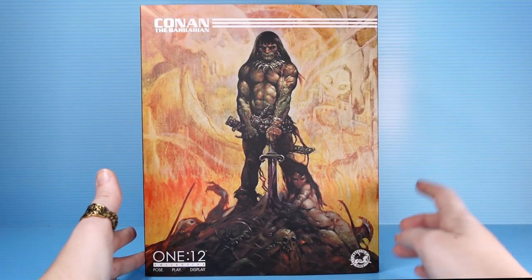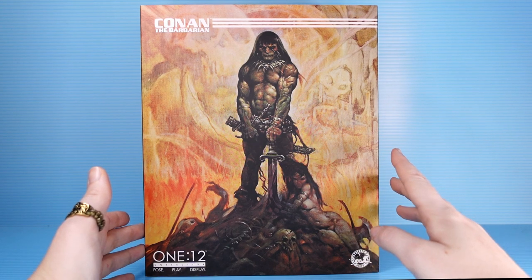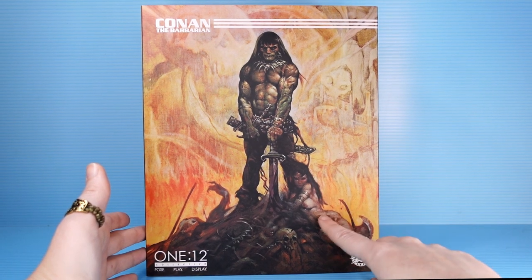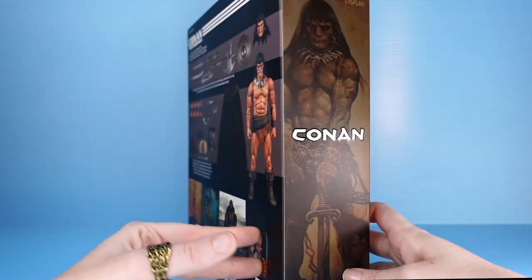We'll start off with the packaging. You've got this iconic painting by Frank Frazetta of Conan the Barbarian. Frank Frazetta — amazing artist, beautiful work. Hate this. The main thing I hate about it: a lady at his feet. Do not like that trope, but it is a great painting, and I'm not talking smack against Frazetta. He's an amazing artist.